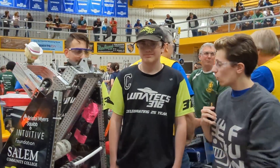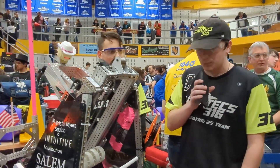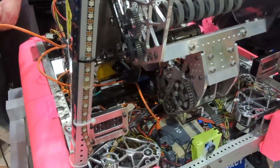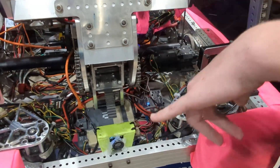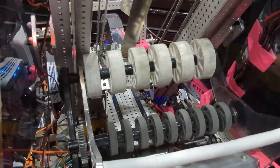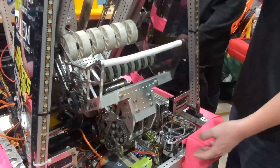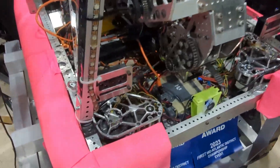Tell us a little bit more about your drive base. So we actually just switched our drive base over the off season. During the season, we had tank drive, and recently in the off season we switched to swerve drive. We're using two inverted Mark IV modules on the front and then two Mark IVs on the back. We picked that because it's what we could fit in our robot to keep our mechanisms the same. We also have three of our four drive train rails in complete steel, which helps keep our center of gravity low.